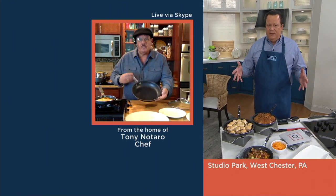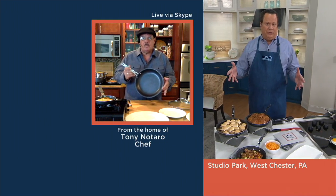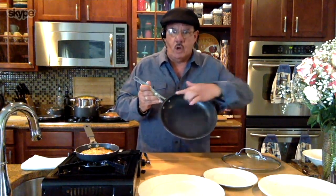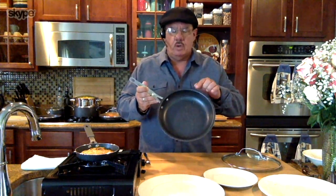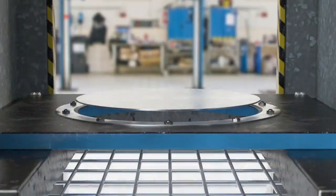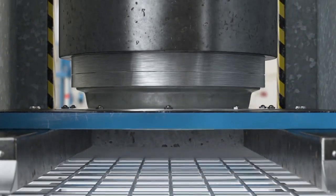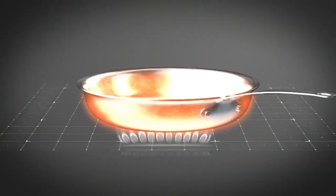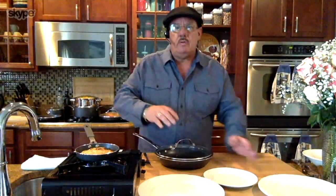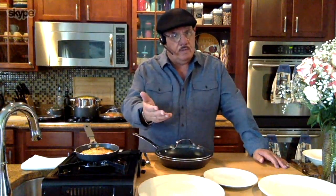Tell us about Granite Stone. A lot of people are excited about something that can really stand up to the kinds of abuse that we home cooks put our pots and pans through. This is Granite Stone Diamond — the coating on the inside is triple-layer granite stone infused with diamond and titanium, making that coating really solid and strong. It's made from pressed aluminum, so it'll conduct heat on every side of the pan from the middle to the edges. You don't need oils or butters, although you can use them for flavoring if you like.